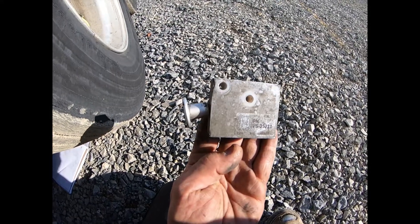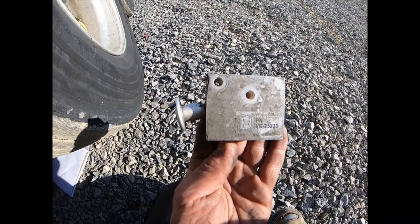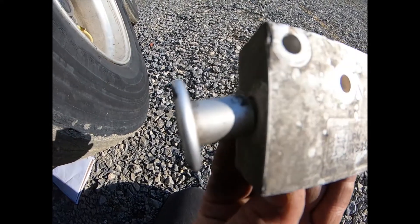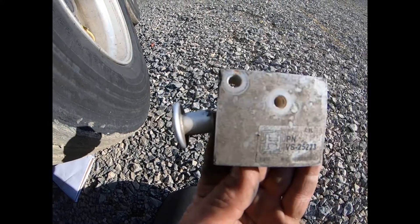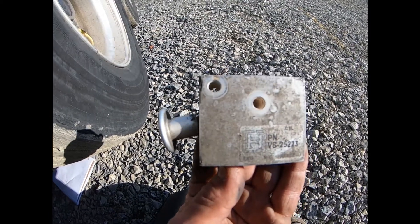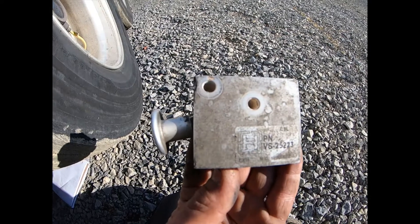The valve you see on the trailer is the new one — we recently replaced it because this is the old one. As you can see, the push-pull handle is bent down, it's leaking, and it's hard to move back and forth.